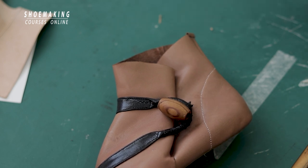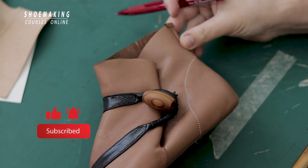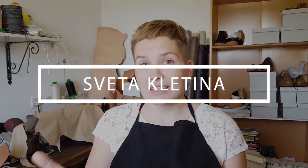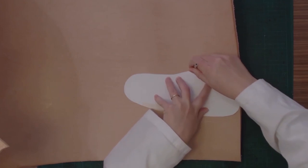Don't forget to subscribe to the channel and click the bell button to be notified when my new video will come out. Learn how to make shoes with my step by step video courses.